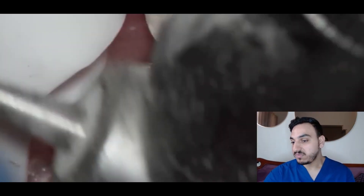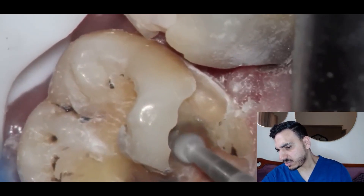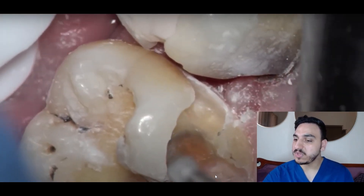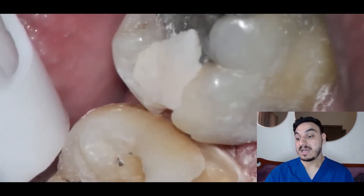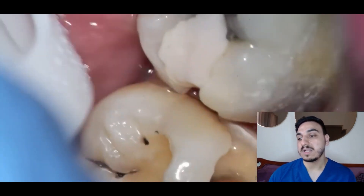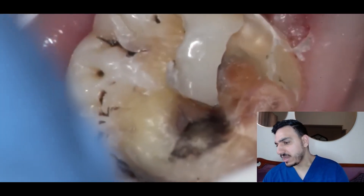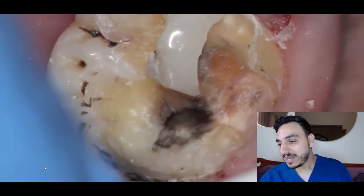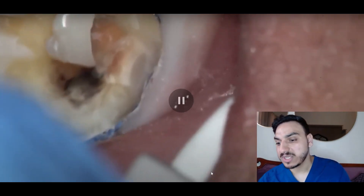There are even some stains there. The operator continues to drill — it's a pretty huge cavity. They're working on the buccal surface, the occlusal surface, and the surface facing the tongue which is the lingual surface. You can notice the operator is being very delicate and careful about how they drill — not pressing too much. Also, they're not using a rubber dam here, which would actually be a good idea. They are now looking at the cavity and reassessing the situation.